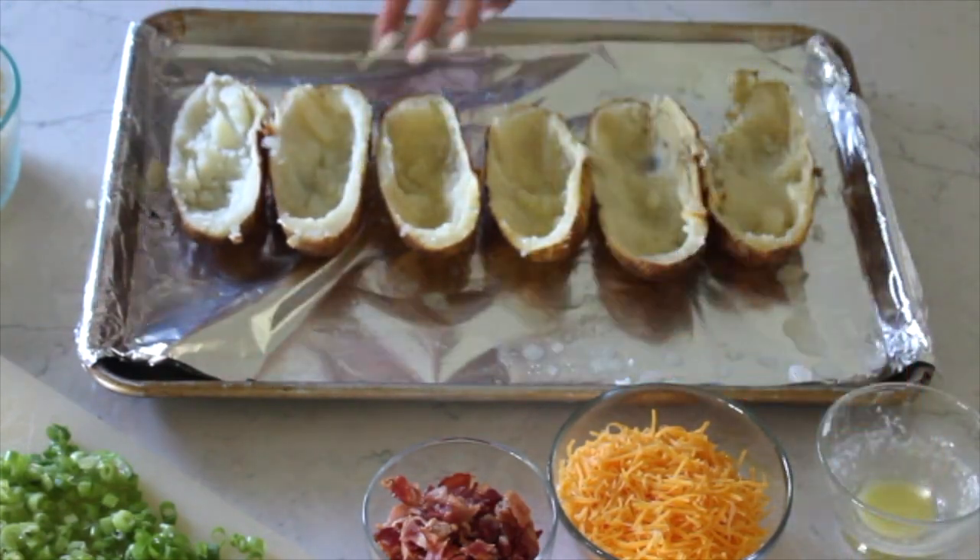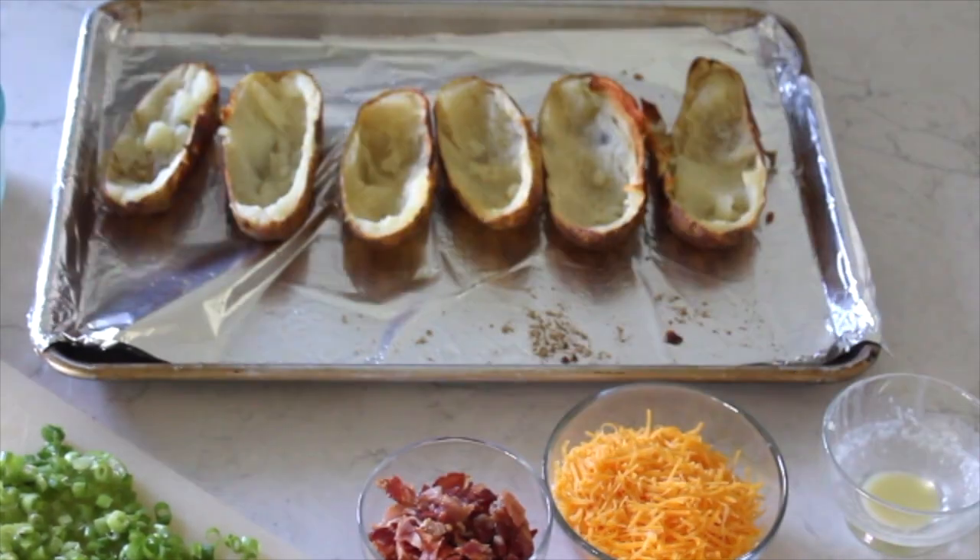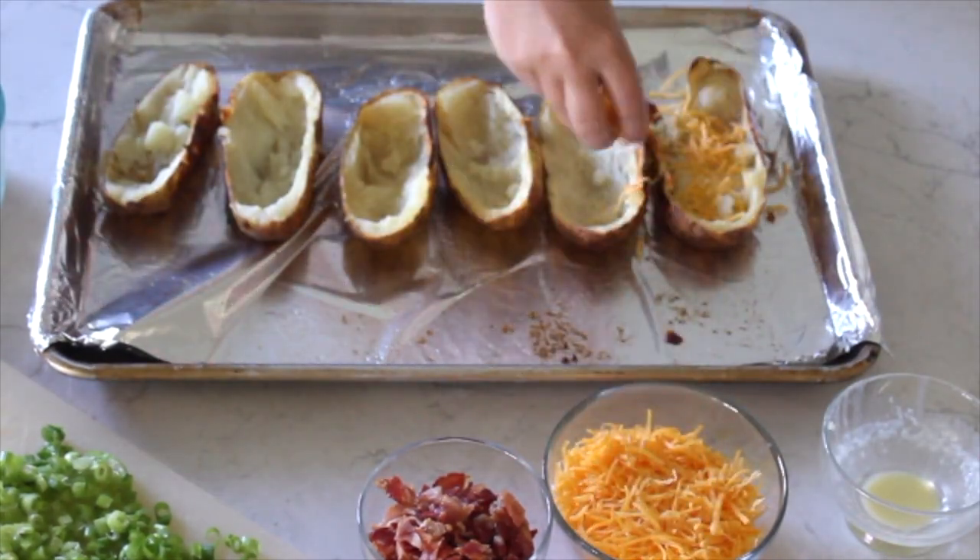We're just going to throw them back in. The oven is still at 425 for about five minutes, or until the edges just get crispy.